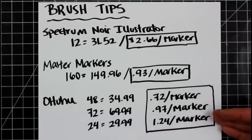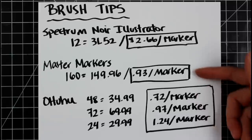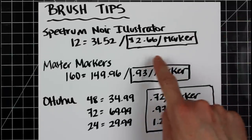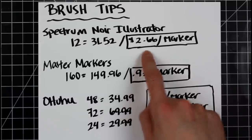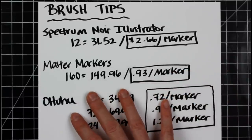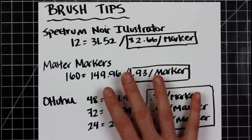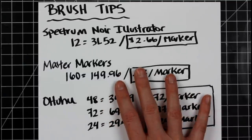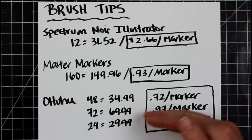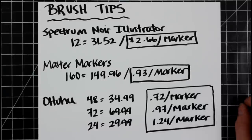We're seeing that the lower-end markers are comparable in price, but the Spectrum Noir Illustrator is quite a jump at $2.66 a marker. There are others recommended on Blick — I believe they have their own brand — that's been recommended by some colorists, but you're going to be creeping up into that $1.50 to $3 range per marker, so just keep that in mind.